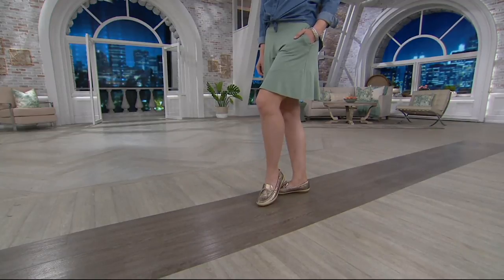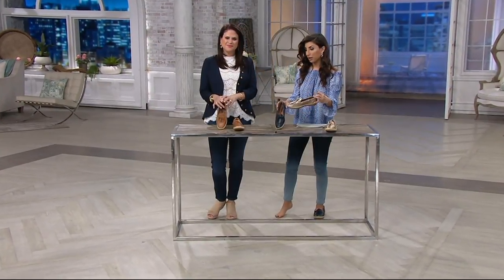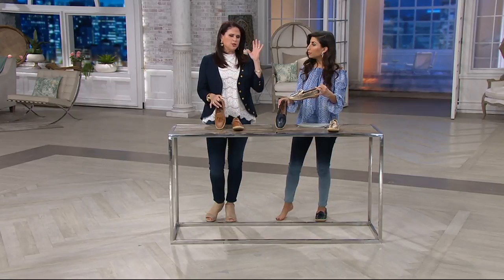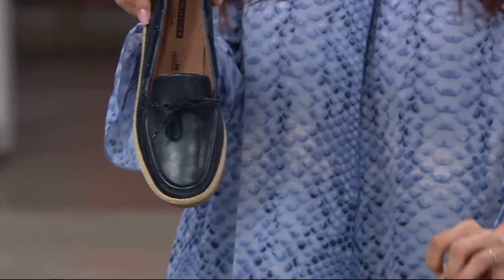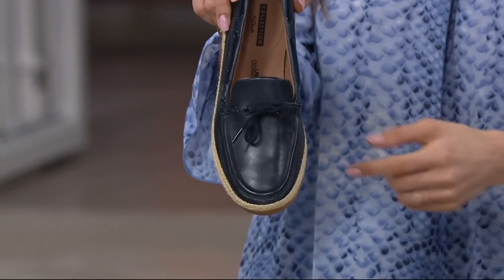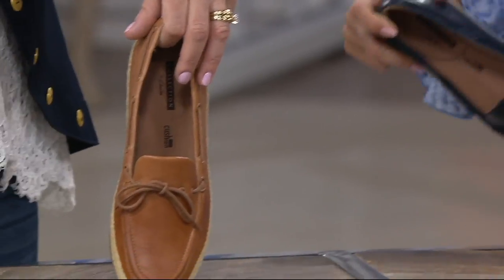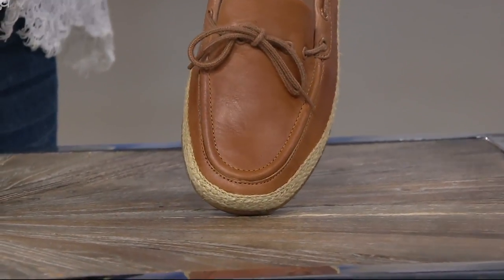Color-wise, I'm going to put on the navy, but we have three colors for you. This is your gold — how pretty. And then we have the navy, which is the one I'm putting on, and very classic in the light tan. Such a beautiful looking shoe.